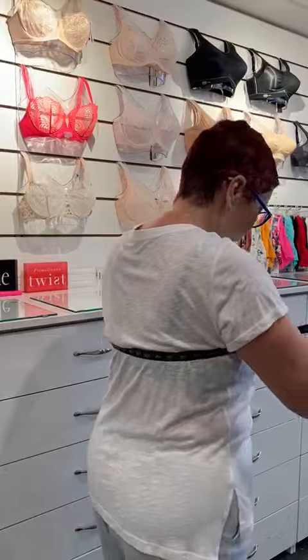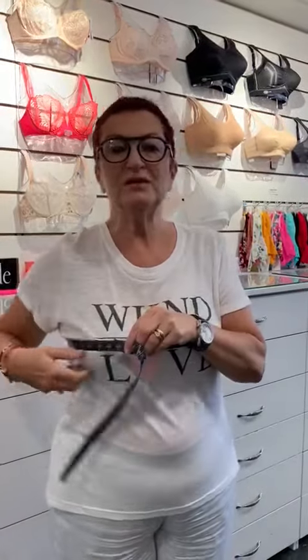Then with the same tape, in the same place around where the bra would go, you go at the fullest or largest part of your breast — your nipples — and you go very loose. So it shows 42. Those are the two numbers that I need in order to help you choose your size.